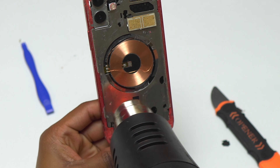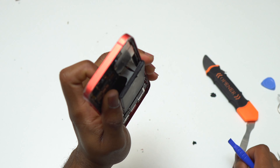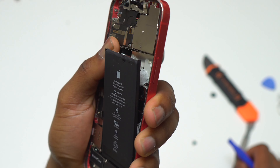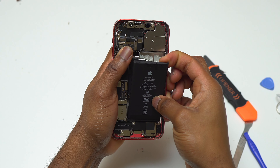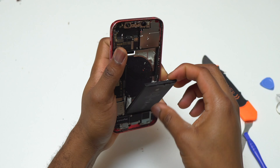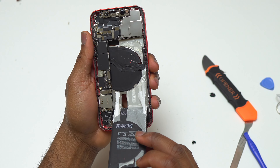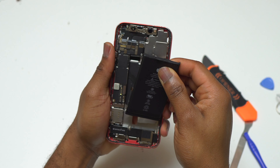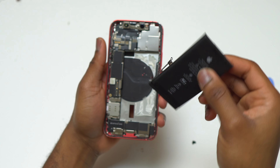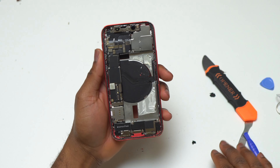After the back of the device has been heated a little bit, I inserted a plastic tool at the top and started pulling. There was still a lot of double-sided tape on the back of the battery. Once the top of the battery disconnected from the body, I just needed to pull the battery and it came out. Removing the screen was the first step, removing the battery is the second step.